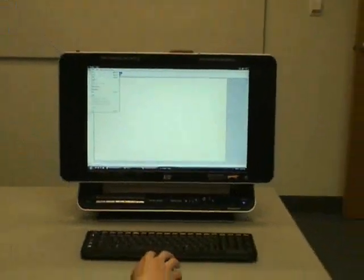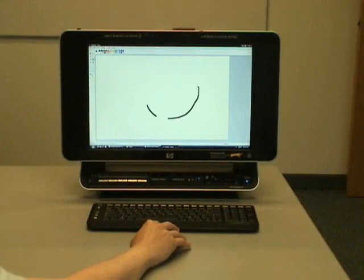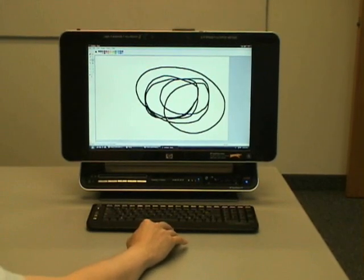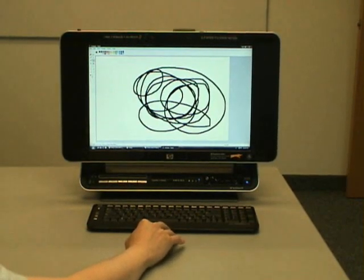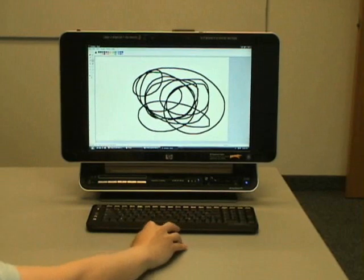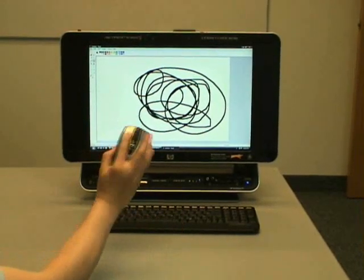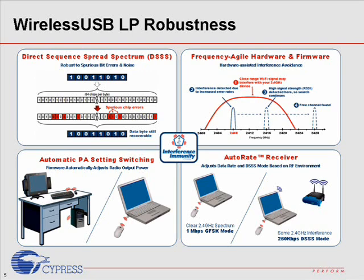To compare the RF performance against the Nordic Radio, we did some hardware engineering work and put the Nordic-based wireless dongle inside the HP TouchSmart System chassis. As you can see, the Nordic NRF24L1-based mouse just got killed by the Wi-Fi interference. Now you can see the robust performance of Cypress Wireless Radio.